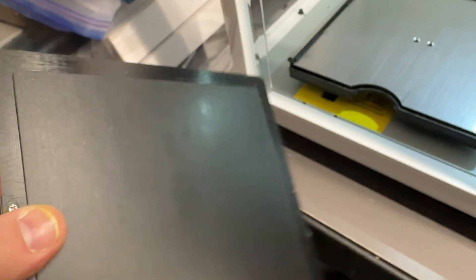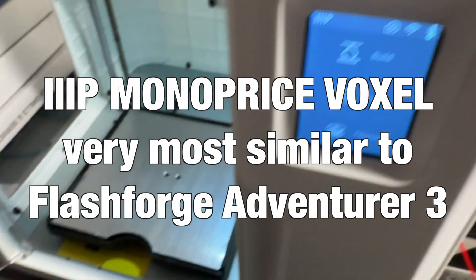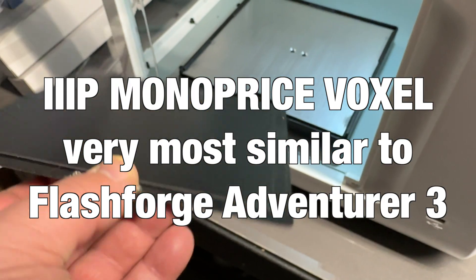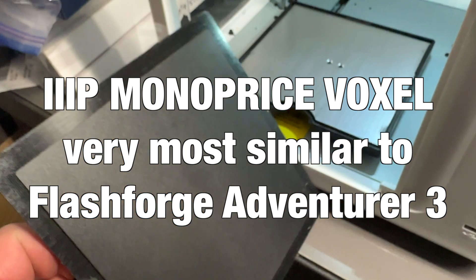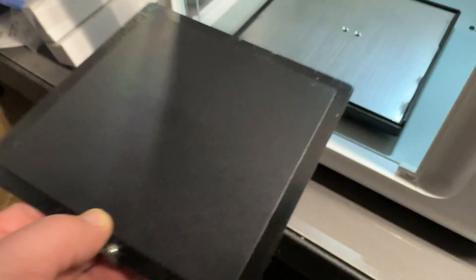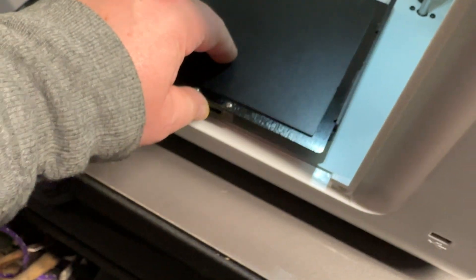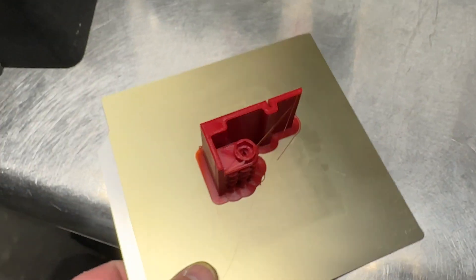So the original comes out like this. And this here is the Monoprice printer — Voxel, or whatever that name is. So I removed the old sticker that was on there and then glued this one on here. So this can now stay in here for good, because this is a new build plate.